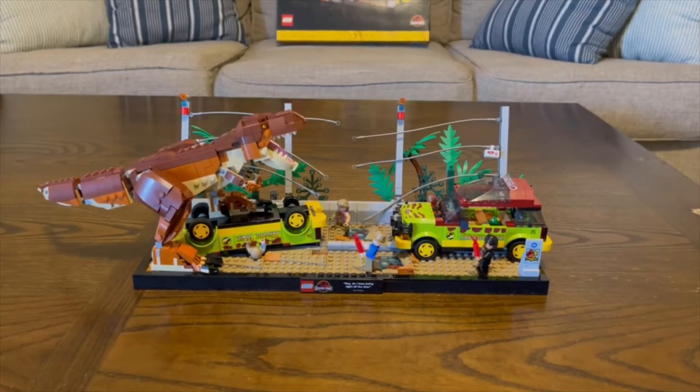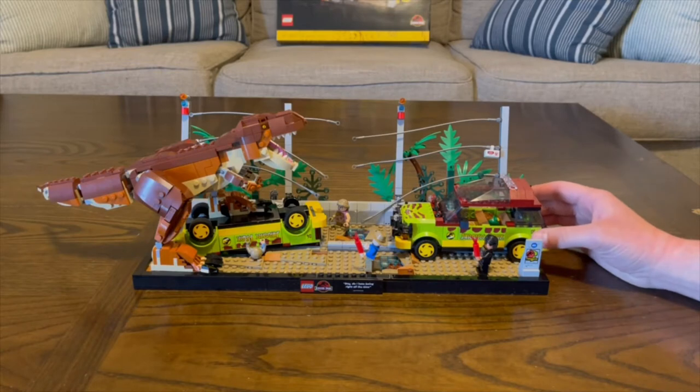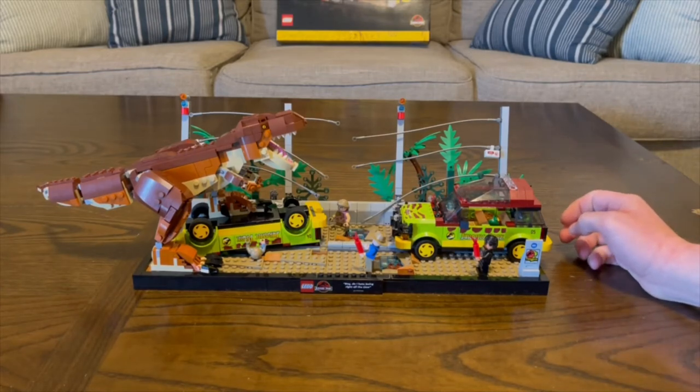After two and a half to three hours, depending on your building speed, we have the T-Rex Breakout — 1,212 pieces. Before I get into anything, I'm going to rate this set, sadly, a 7 out of 10. This is one of the sets I've always wanted LEGO to make. It's amazing that they didn't include the Jeeps or the Ford Explorers in the T-Rex Breakout set. We have this diorama set, which looks overall, I will say, a little messy.